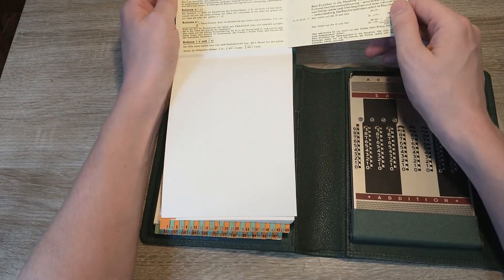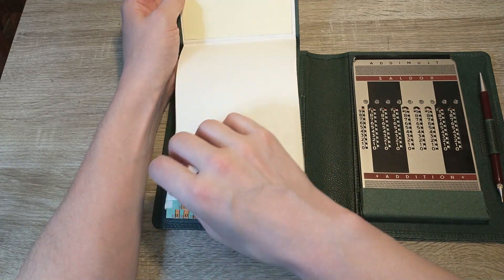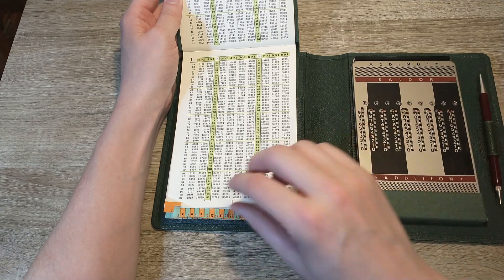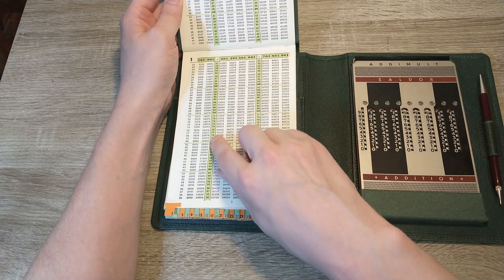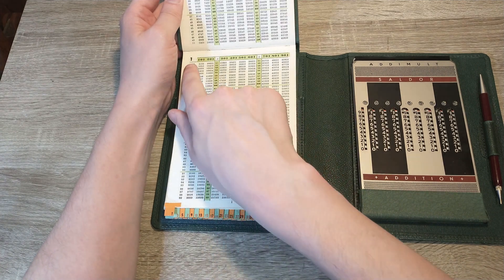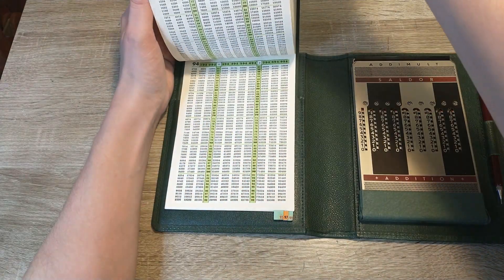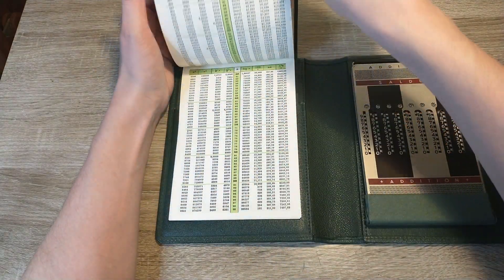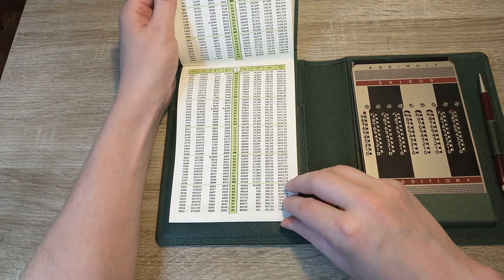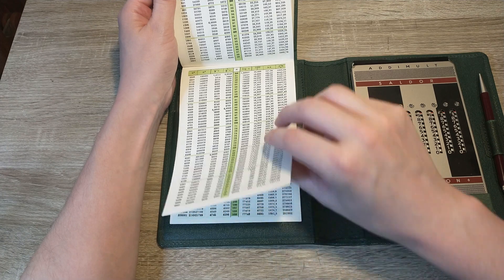Every set, numbered from 1 to 99, has the base number in the top left corner and every instance of that number in the hundreds. In the green N column, you could find the multiplication factor. So these tables contain all numbers from 1 times 2 to 99 times 999. After tab 99, you can also find tabulated values for powers, roots, logarithms, and values for products with pi, for numbers from 1 to 1000.